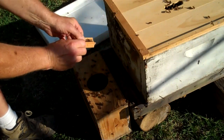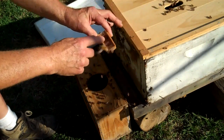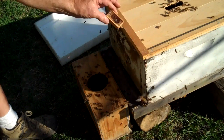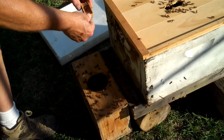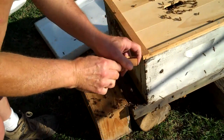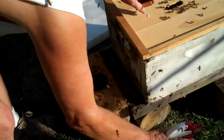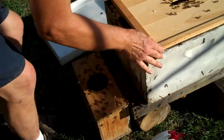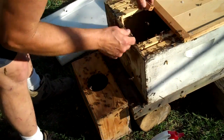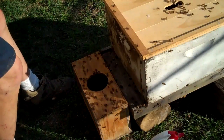Here's the queen — she's in a cage. I'm going to spray her with this sugar syrup and release her inside the hive with the rest of the bees. I'll spray her so she doesn't fly off — I have had that happen. She can't fly too well when she's sprayed. She got out — that worked real well.